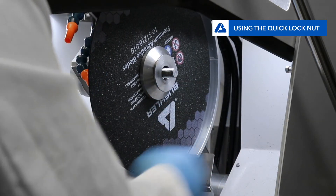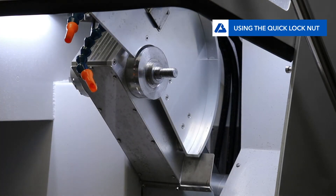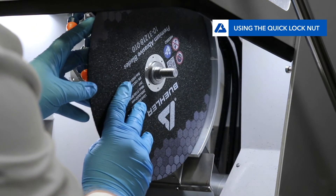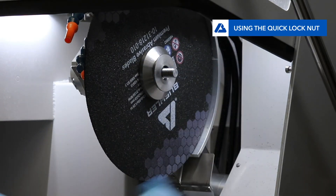Now remove the flange and spent blade. Because hand strength is all that is needed, this reduces the strain on the user and also reduces the risk of the user injuring themselves while releasing the nut. Now the user loads a new blade and replaces the flange. Then twist the quick locking nut back on while gripping the edge of the blade.